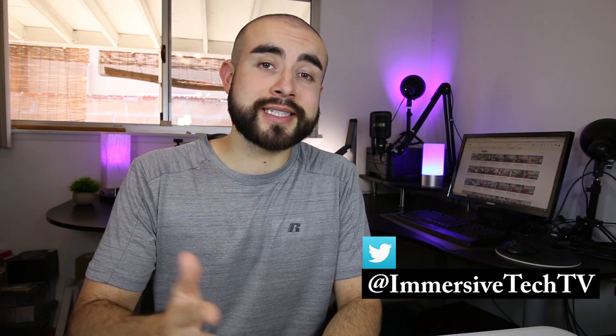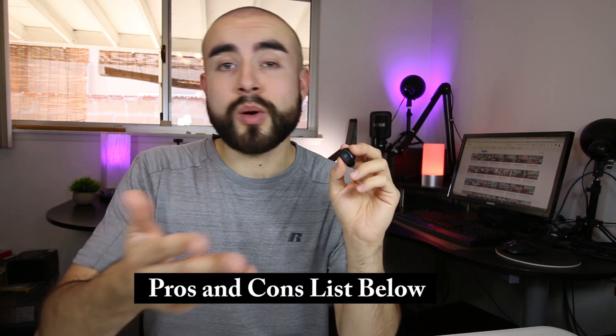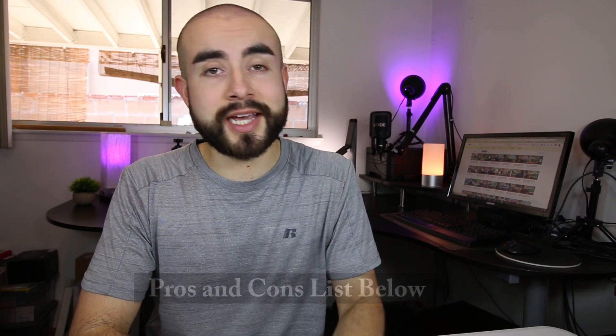Hey, welcome back guys, this is Eric of Immersive Tech TV, and before we start today's review, I would like to say a quick thank you to Soundpeats for sending me their true wireless earbuds to review and share with you guys. And of course, as always, if you would like to learn more about these particular earbuds after the video, I'll link down below where you can find them online, as well as my full list of their pros and cons. But with that being said guys, let's now start today's review.